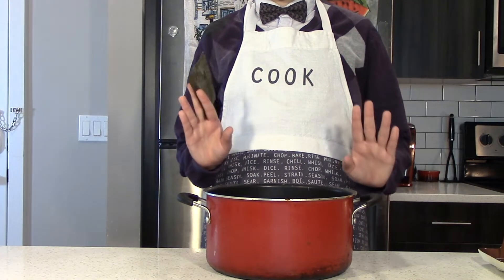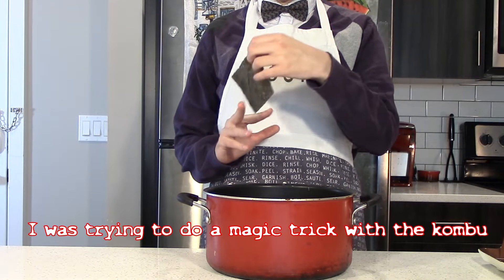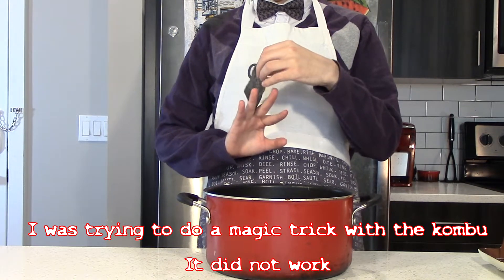Welcome back to Let's Cook! I had a random thought to try and make bouillabaisse-inspired ramen, so here we are.